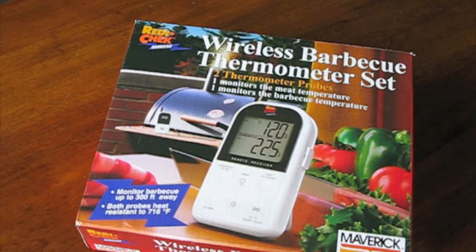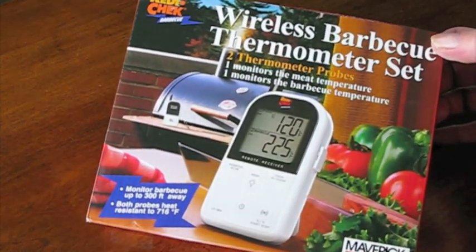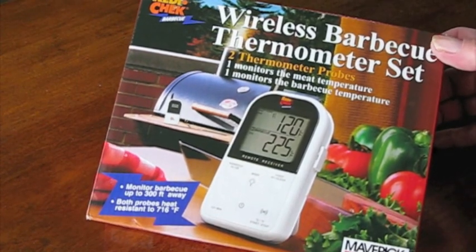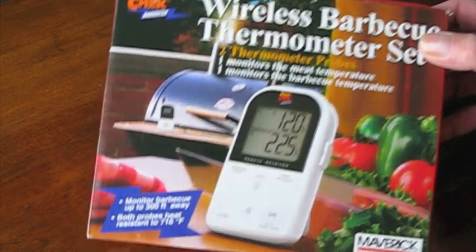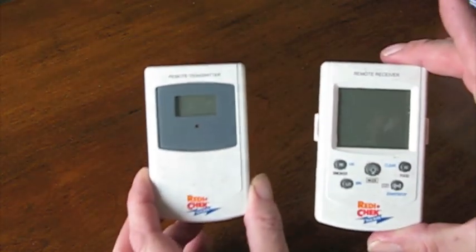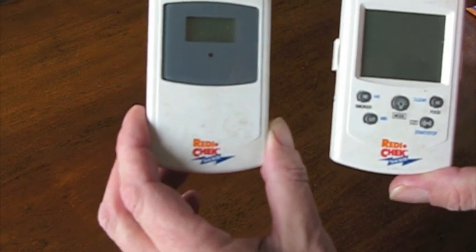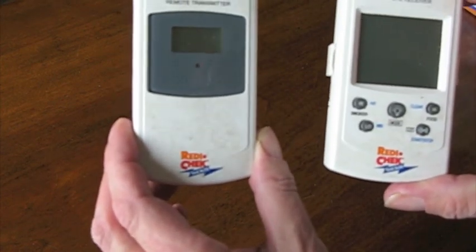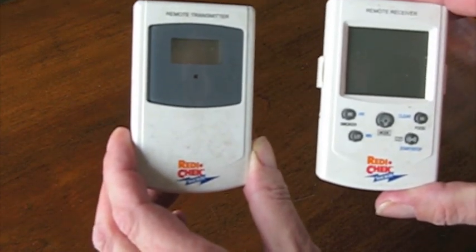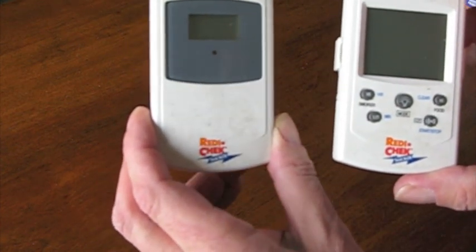This is the new Maverick ReadyCheck Wireless BBQ Thermometer Set, the ET732. This unit replaces the older model ET732, which many may be familiar with. The older model had a range of 100 feet, while the new model has a range of 300 feet — they tripled the range.